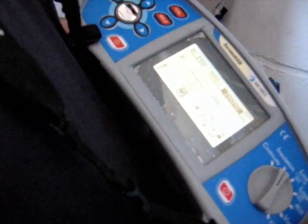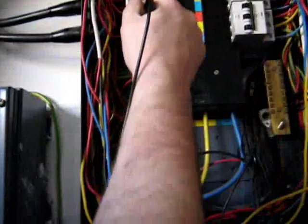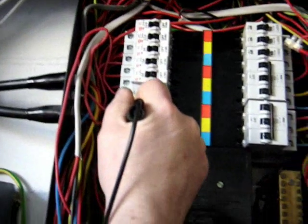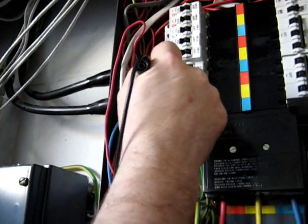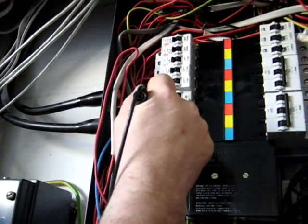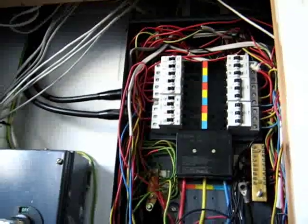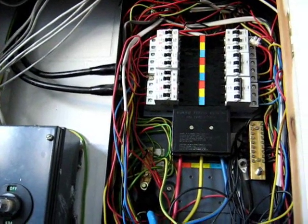This is the multi-function tester being used for the insulation resistance test. It will do insulation resistance tests, tests of earth continuity, line-earth loop impedance, and RCD function tests, as well as phase rotation tests. We're now testing between the blue phase and earth, and the insulation resistance reading is 0.01 megaohms — so it's failed. The minimum insulation resistance allowable is 1 megaohm for this distribution board, and hence it's below regulation limits.